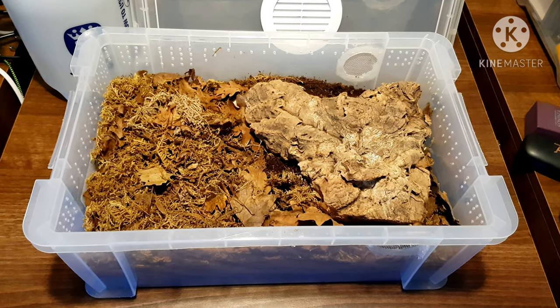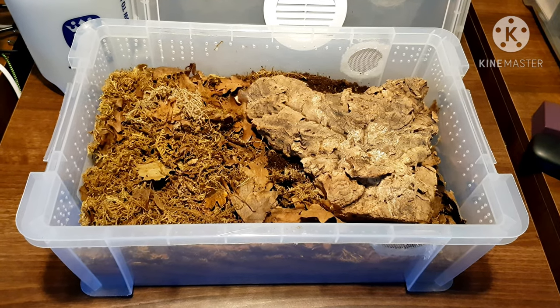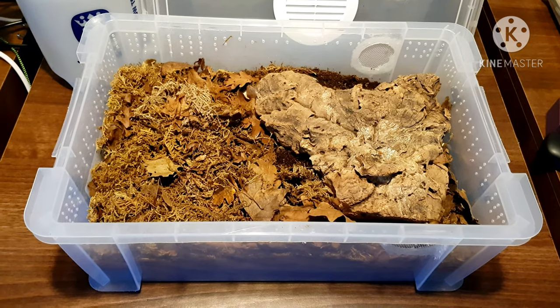This is Scott from Scott's Animal Adventures and today we will be looking at the care and typical day-to-day life of an isopod keeper.